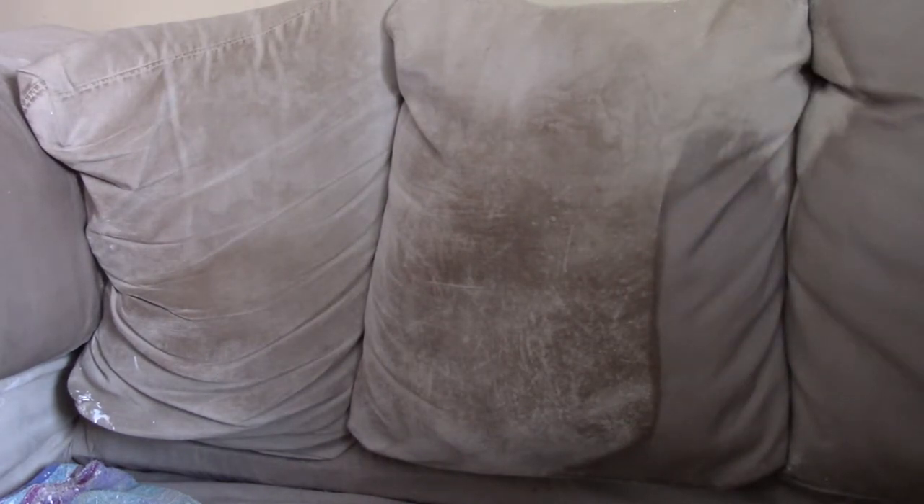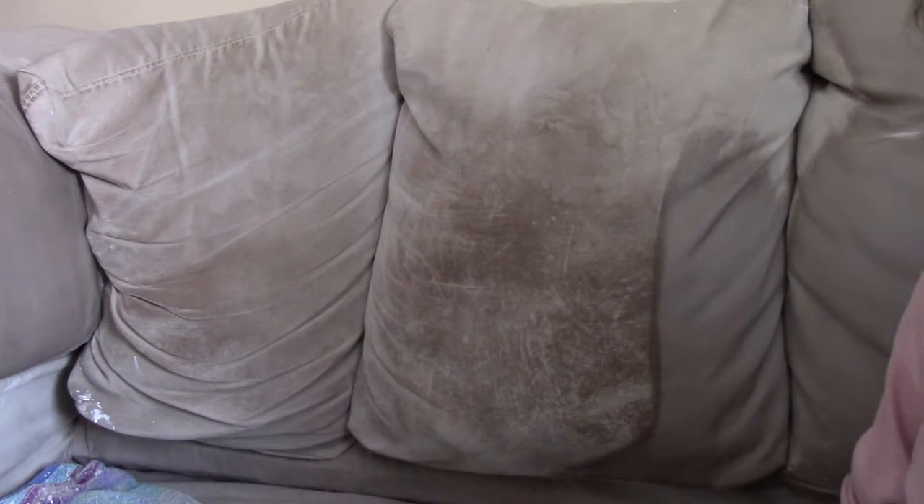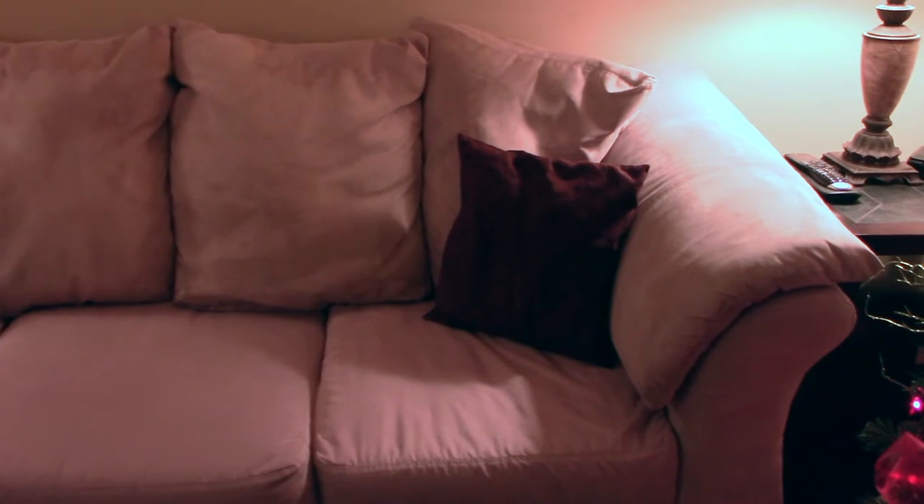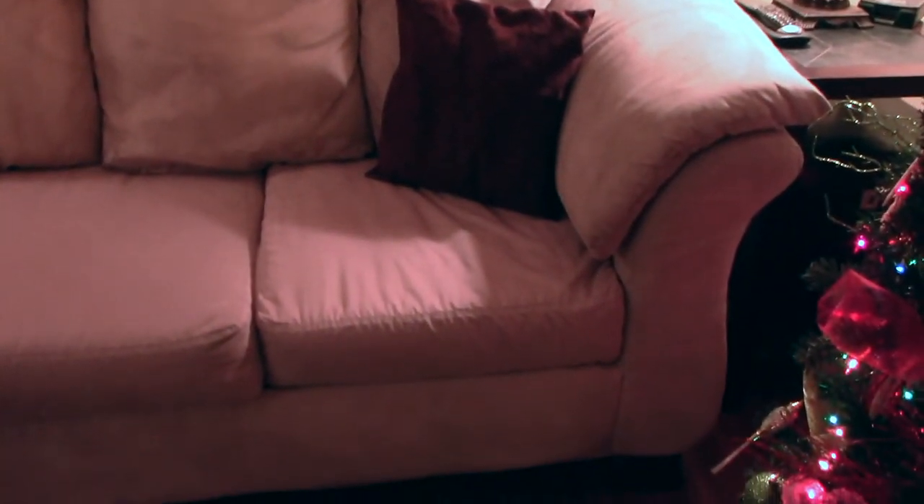It's wet right now but it'll dry to this color. I've done most of the couch — Scott was in amazement when he saw it. If you want a natural life instead of chemicals, use this alternative — it's better for you. I'll bring you back for the results.